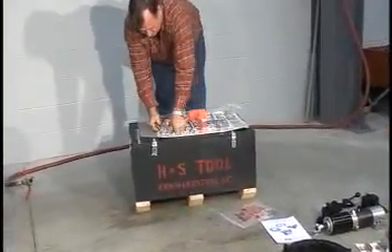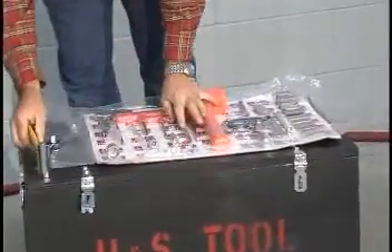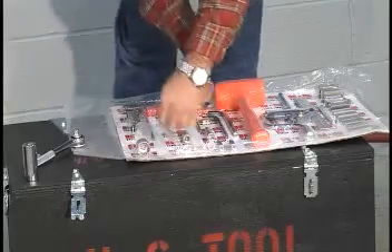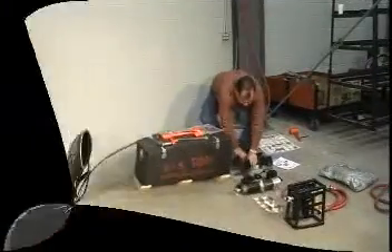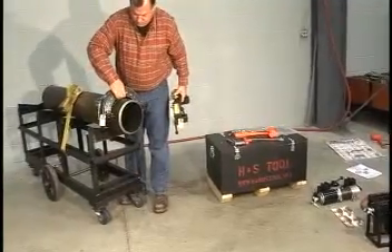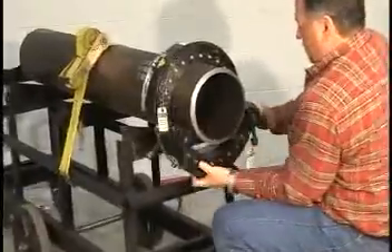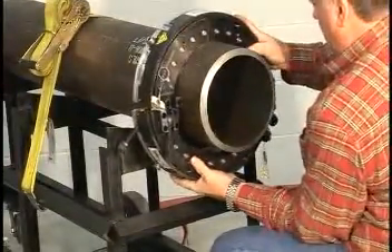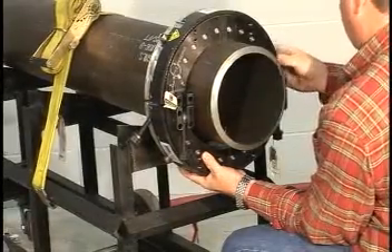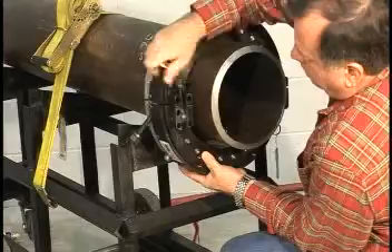Unpack the tools needed to assemble the clamshell. Assemble the two halves of the clamshell around the pipe to be machined by aligning the locator pins in one half with the matching holes in the other half. Engage the main body and ring gear swing bolts and tighten all finger tight.